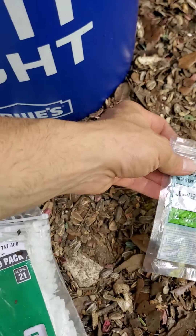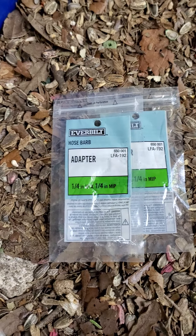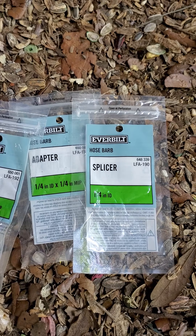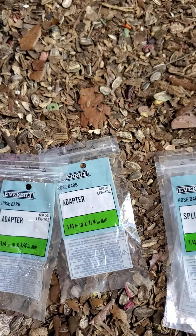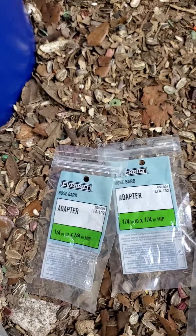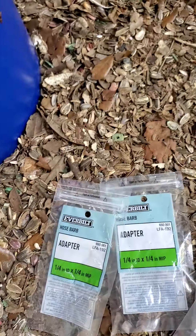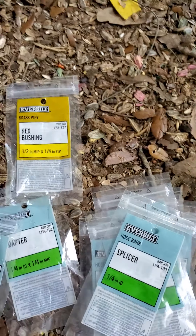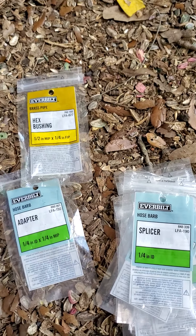Here's some of the stuff I needed right here. That's to hook up a hose to a hose. We had to use this one — we got two of those. It's another part right there. So that's what we use.